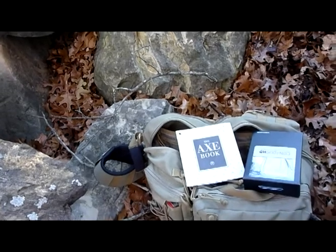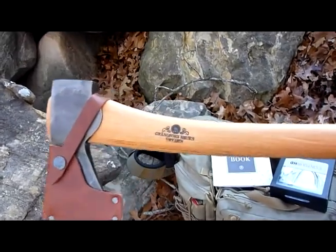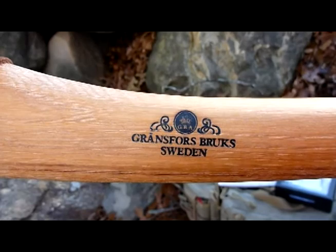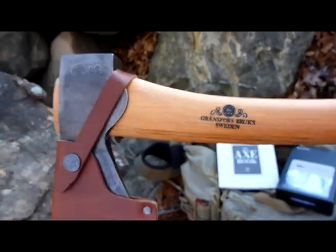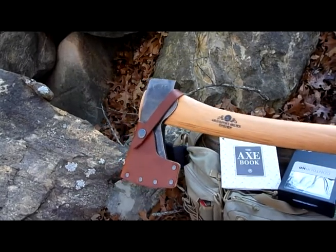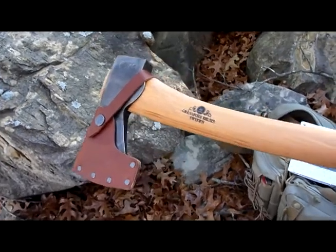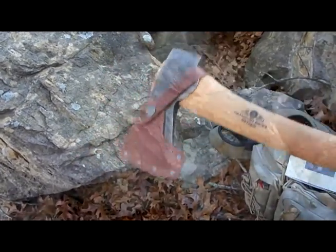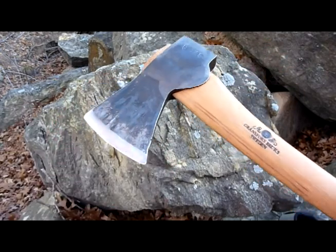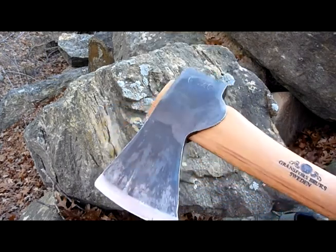You get one of those axe books when you order one of these. Can you read that right there? Gransfors Bruks, Sweden. That's right — I got mine, guys. You know what kind of woodsman doesn't have an axe? Seriously. I've got a couple of different saws and I use them quite often, but I had to have an axe, and if you're gonna get one, I highly recommend the Gransfors Bruks.